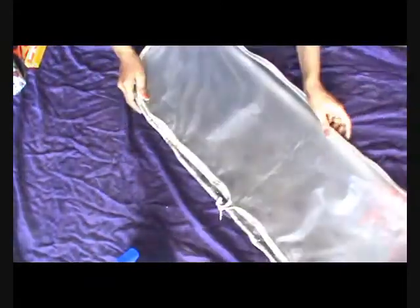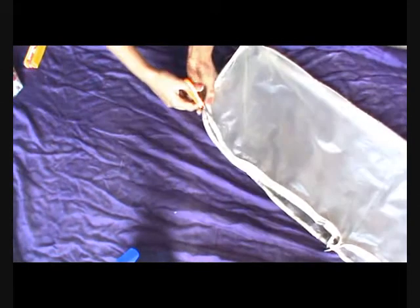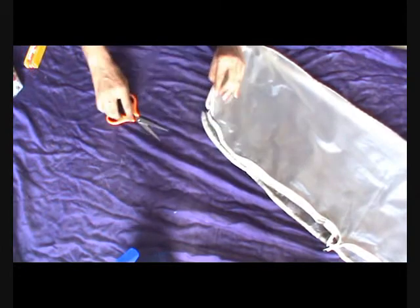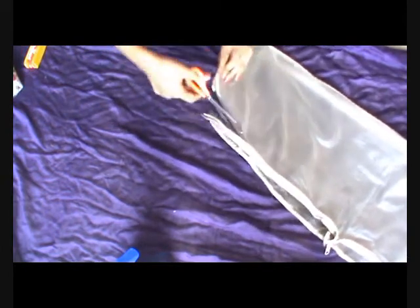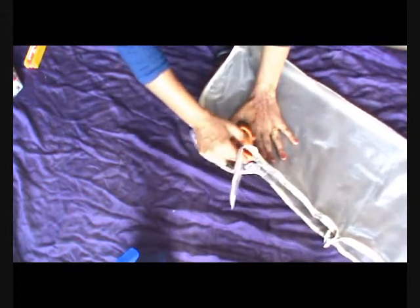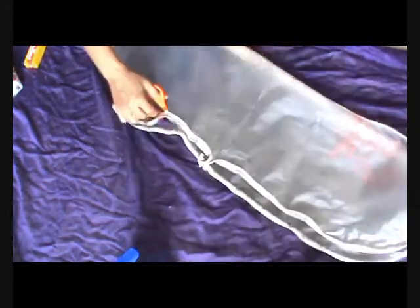First of all, we'll take out the hanger, fold the bag, and chop off both sides as shown here. You can do this one by one as well, but because this is a plastic sheet I can easily cut it in a single go.